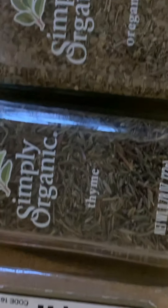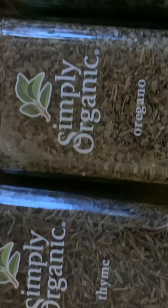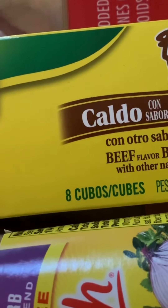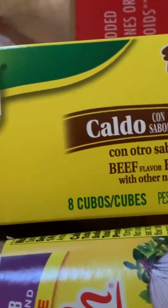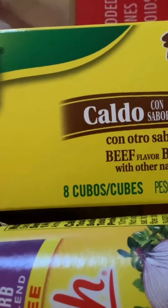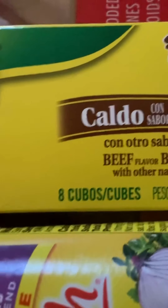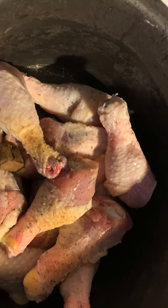Here's the spices I'm putting in: garlic powder, a little bit of savory, oregano, parsley, a little Mrs. Dash, and one cube of — I know — beef. It's usually supposed to be chicken, but, you know.